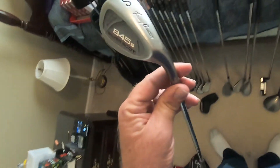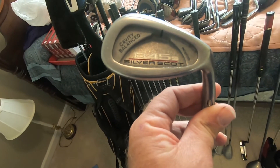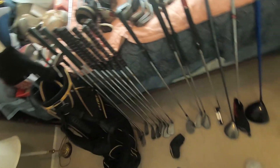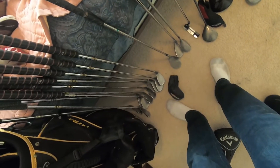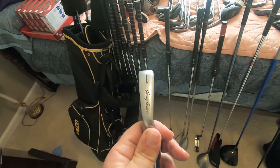I got a whole set — I think this is sand wedge through one iron, yes, an actual one iron — of these Tommy Armor 845S Silver Scots. That's about a $100 set. Just in case you've never seen a one iron before, because nobody carries them anymore. Every set I've ever bought has one of those. There you go — there's a one iron.